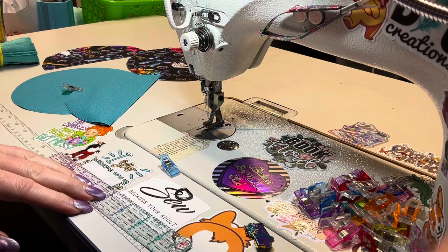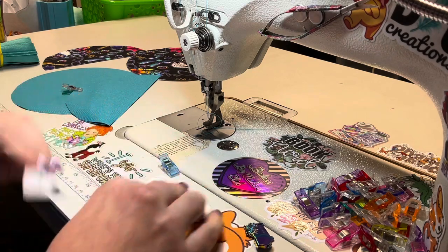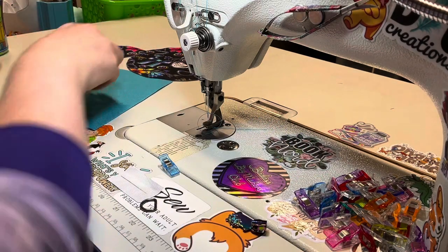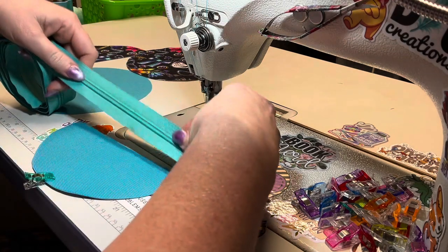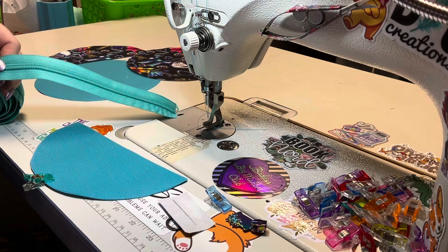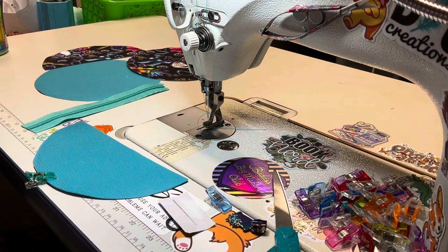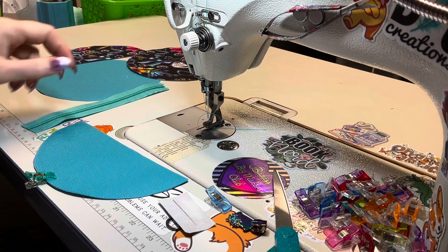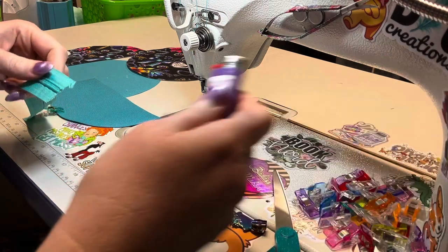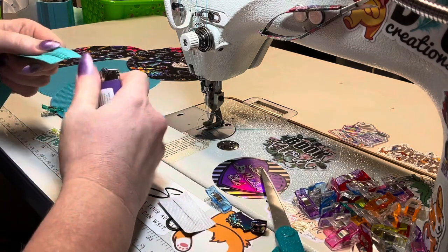You're also going to need to grab a little half-inch D-ring. So a half-inch D-ring, a zipper pull, and some zipper tape. For your zipper tape, no real exact measurements — I just like to make it a little bit longer than my circle. I measured mine and it's eight and a quarter inches. Go ahead and heat seal your ends.